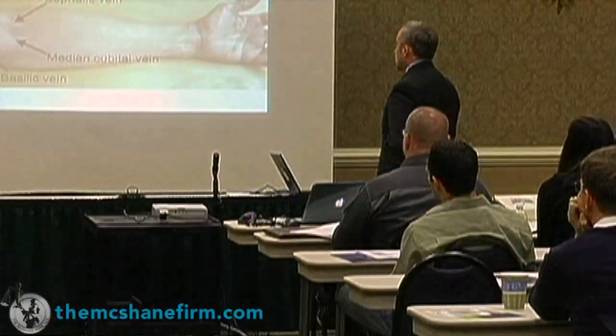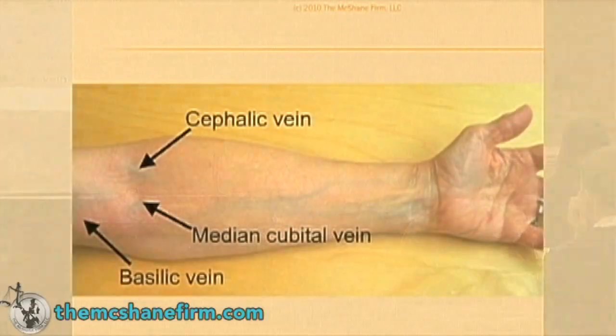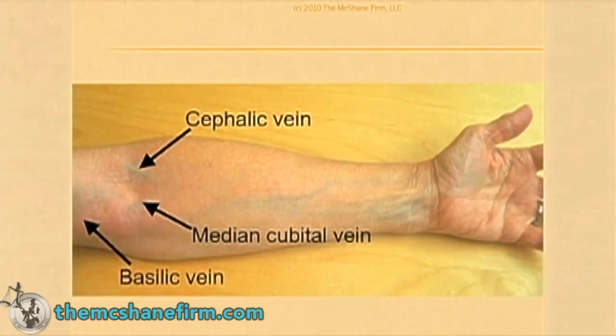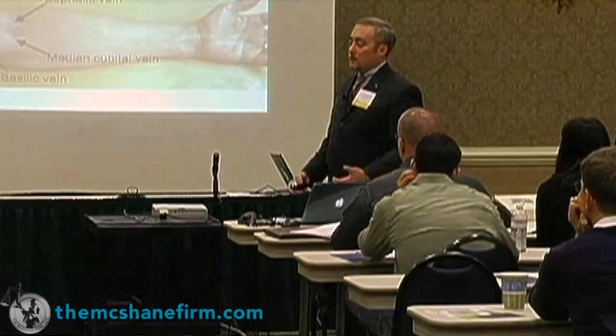You need to know which vein is there because you have to take a look at the way that it is. If you have an IV going in that's downstream from your collection site, you're going to have major problems because the lactate is getting in from where your blood draw is. So you have to do some research.